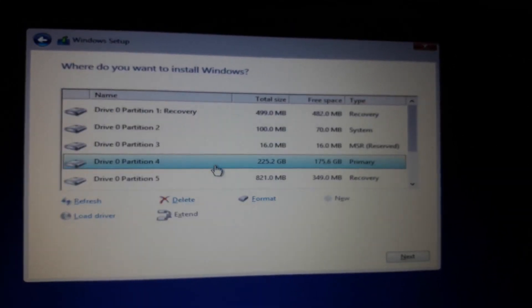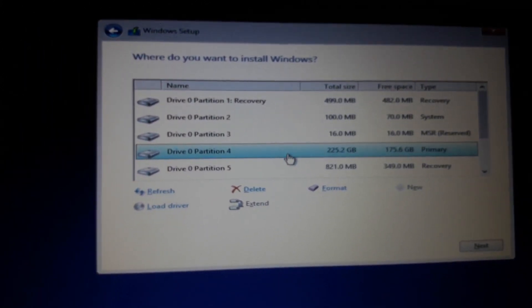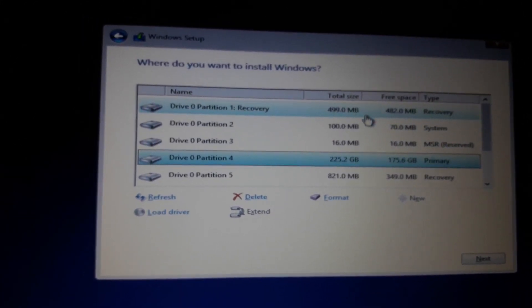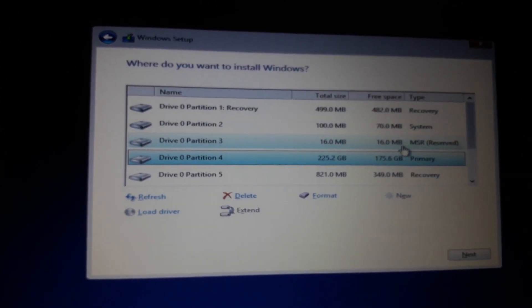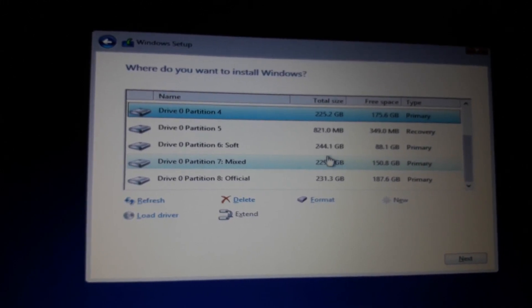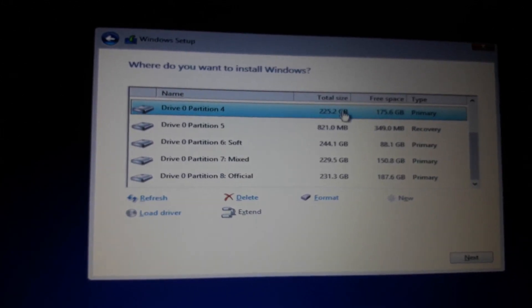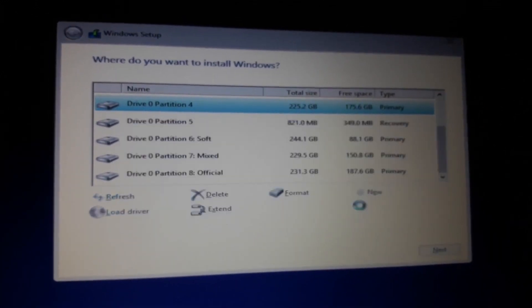Then we will create a custom installation. We want to install to the drive. We will install the hard drive. We will delete the hard drive partitions. We will support the USB drive and install the USB drive. We will delete the partitions.